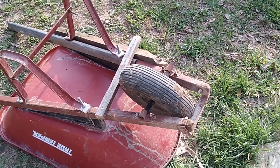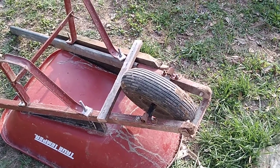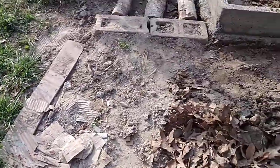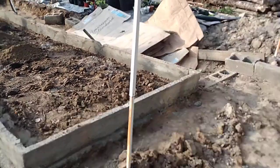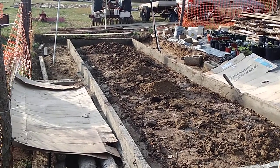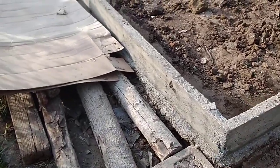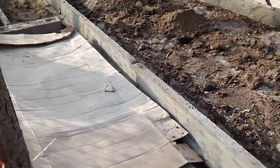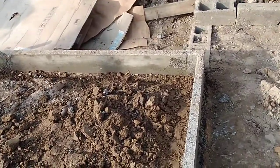Well, I think I need a new wheelbarrow. Oh well, looky what's done. Not bad for a plumber. Go ahead and critique my concrete work — I don't care, half of it's gonna get covered up with dirt anyway.